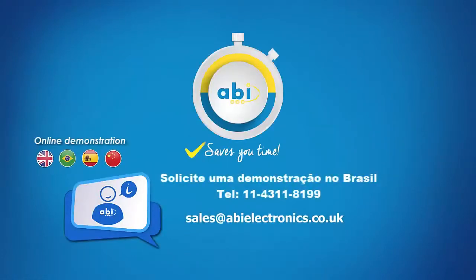Continue to learn more about the MIS-4 by watching our product overview video. To request a free online demonstration from ABI, please leave us a message below or send us an email to sales@abielectronics.co.uk.